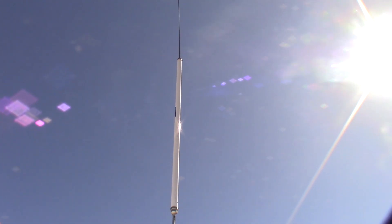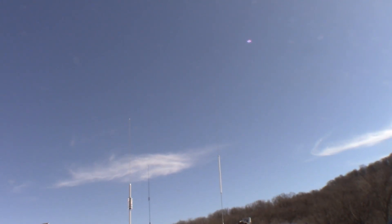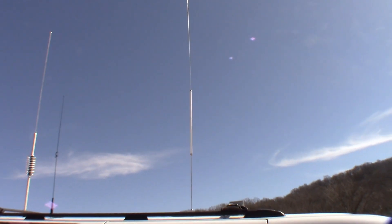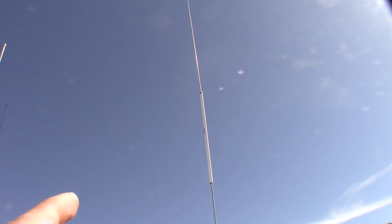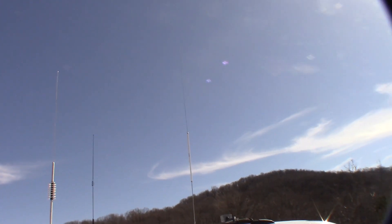Moving on from the coil, we have the stinger at the top which goes up another about 4 feet. The total height of this antenna is about 7 feet and it does hit things very occasionally — a tree that hasn't been trimmed or something lower than it should be. But I've hit a lot of stuff with this antenna and never broken anything. I've been running the same antenna on this Suburban since I got it and I could not be happier.